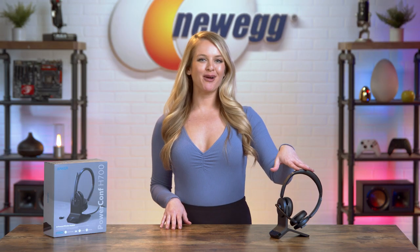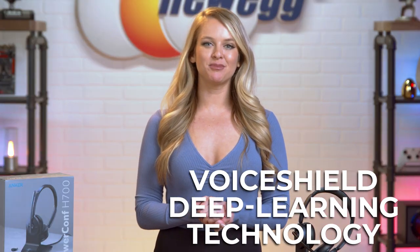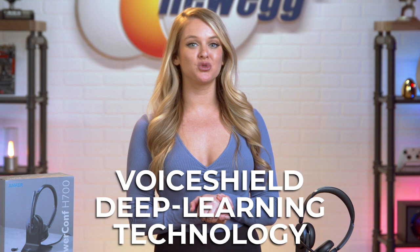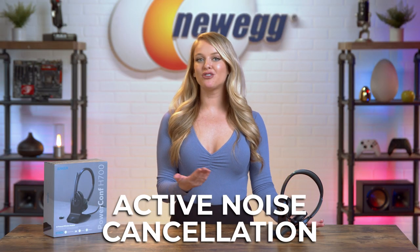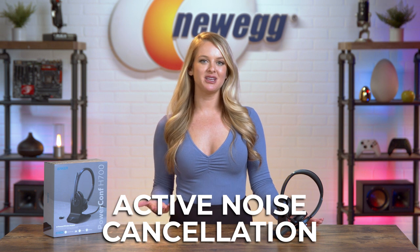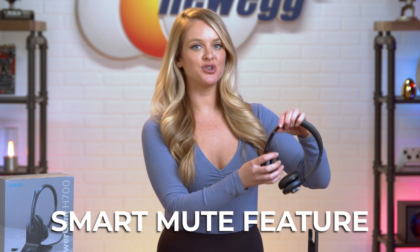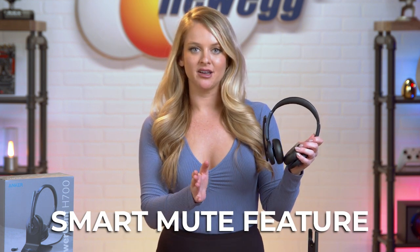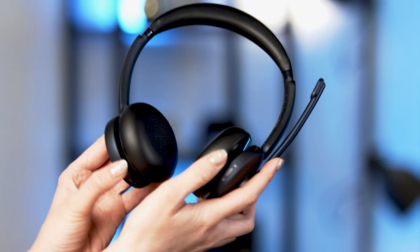The Anchor Power Conference H700 Bluetooth headset gives the illusion that you're in a soundproof room even if you're not. VoiceShield Deep Learning Technology detects and works to eliminate background noise. Active noise cancelling also allows you to focus on what's being said in your meeting. You won't have to deal with external distractions. This headset comes with a smart mute feature too — there's no fumbling around for a button. When you want to be heard, you just drop the microphone down in front of your face, and if you want to stay muted, lift it up. So easy.